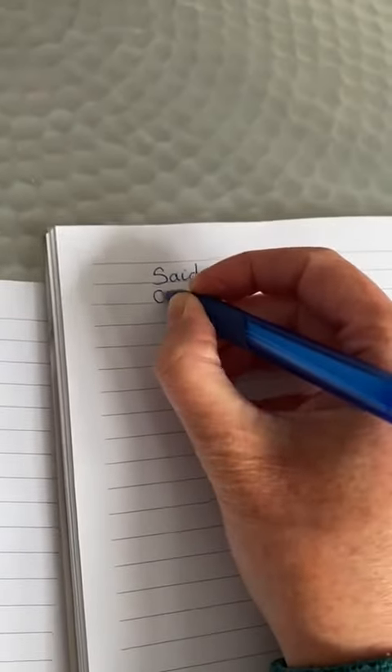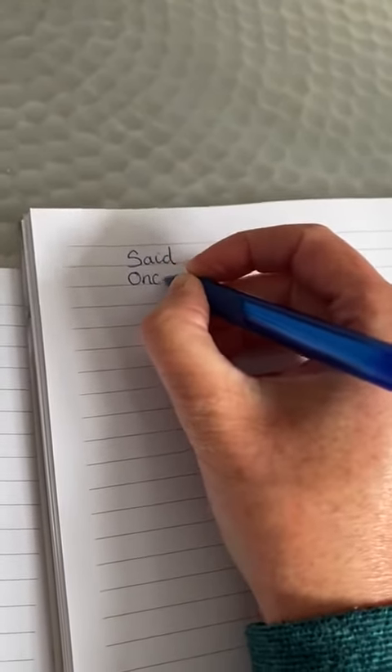So the next one is once. I'm going to look carefully — once. Look, cover, write and check. Got that one right too!